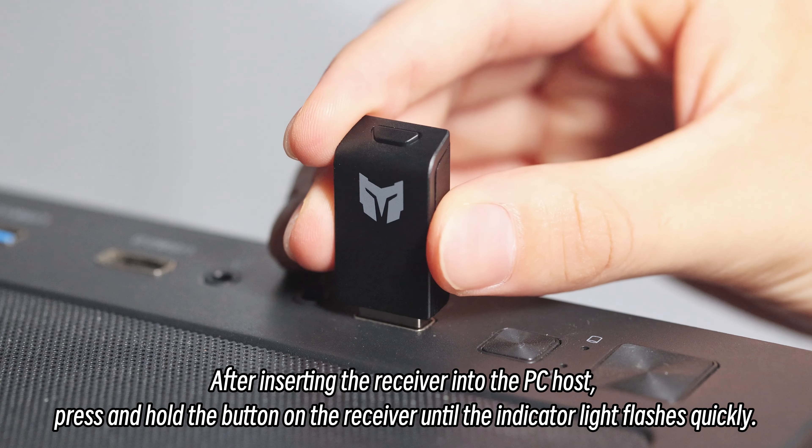If the connection is unsuccessful, you need to pair again. The operation is as follows.